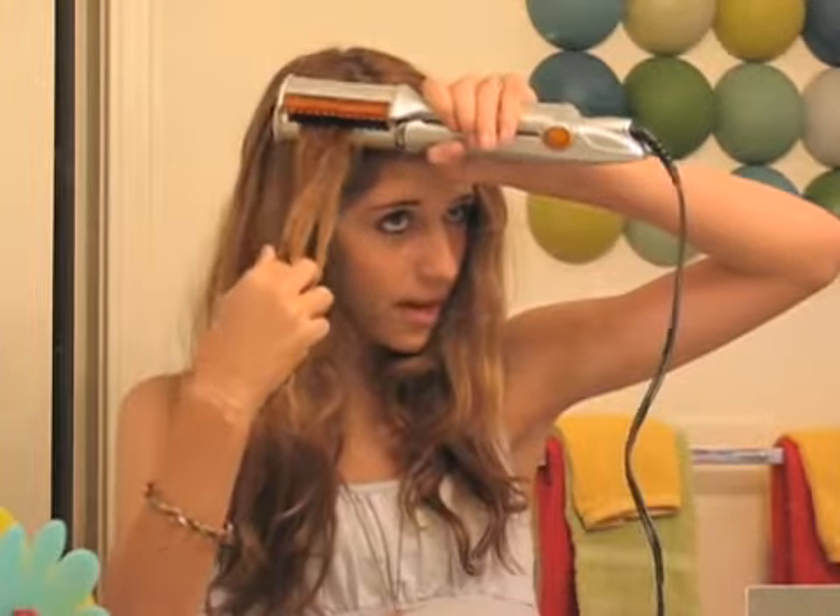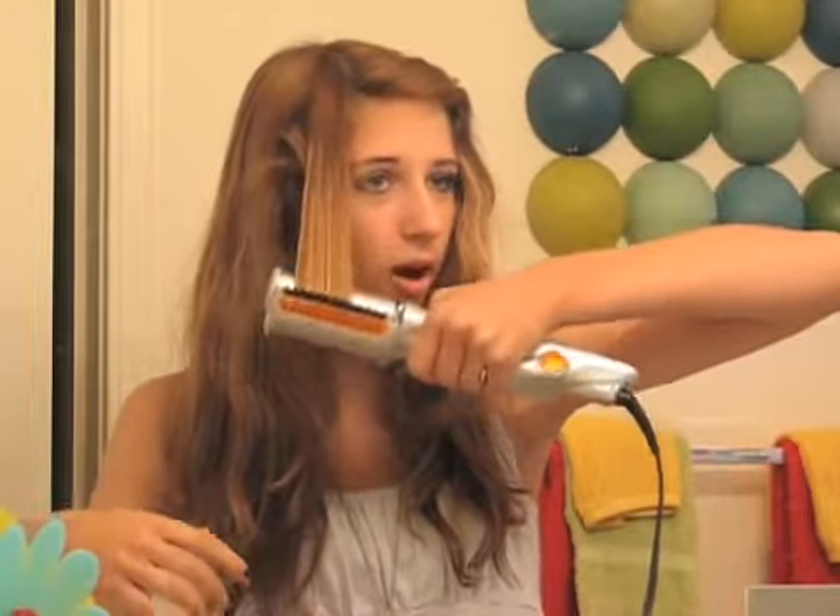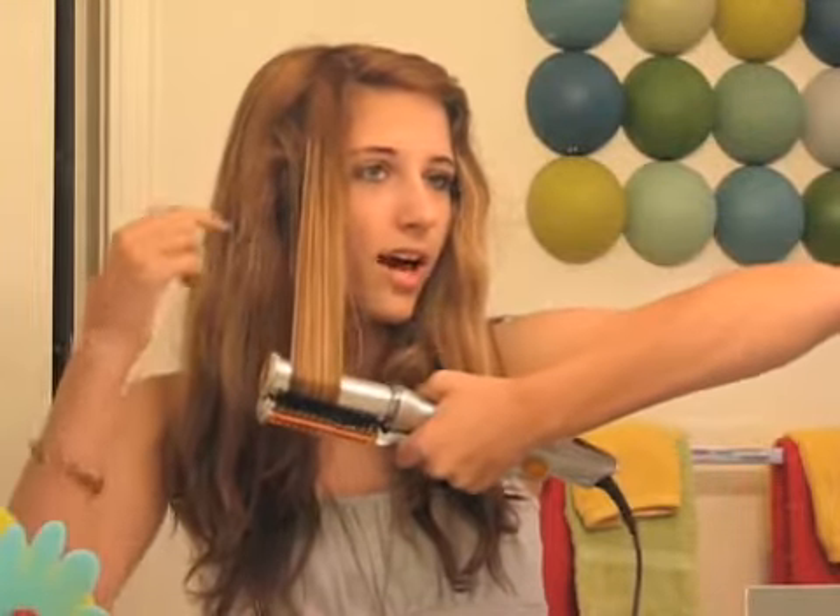So right now, as you can see, my hair is wavy a little bit. I'll show you how it works — you just clamp down on the hair, and it rotates. The barrel rotates, and it makes it shiny and smooth and perfectly straight. Look at that. I've never gotten that with any other straightener.